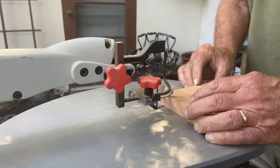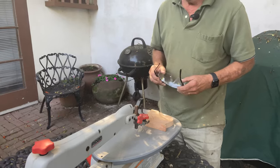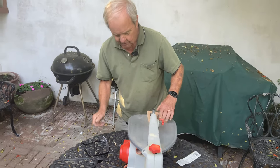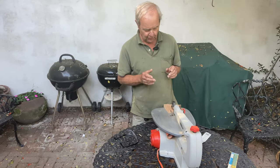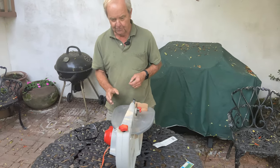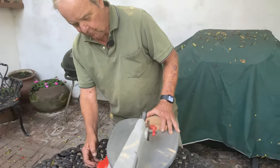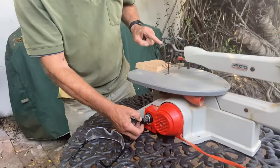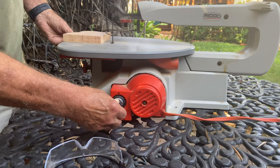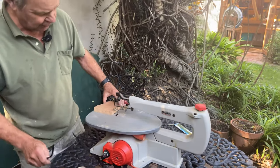A simple thing to do on one of these is to make a straight cut, although that's not typically the primary usefulness of a scroll saw. Most scroll saws have an adjustment for the speed of the up-and-down oscillation. If you're using hardwood, you want a slower speed; with softwood, you can use a faster speed. This wood we're going to cut is cherry, which is a hardwood, so we'll leave it on a slower speed.